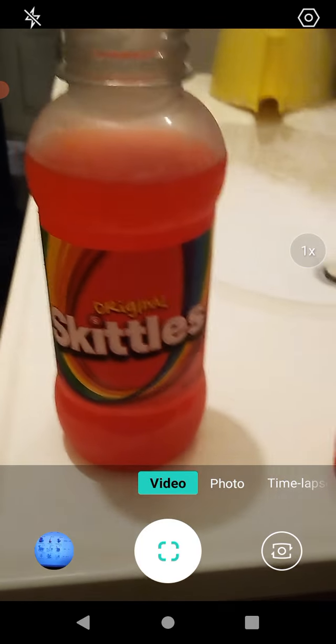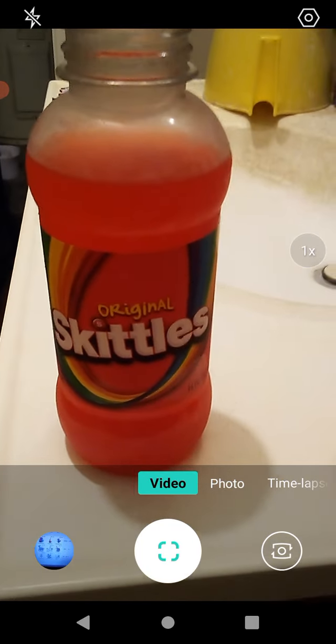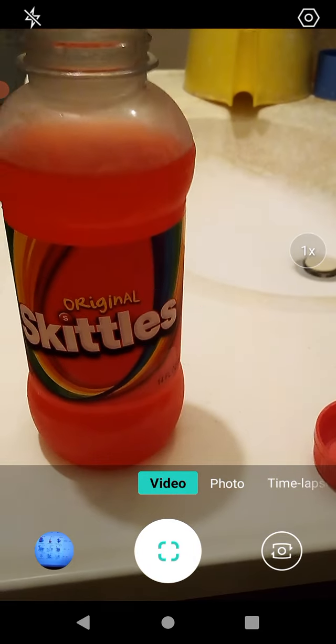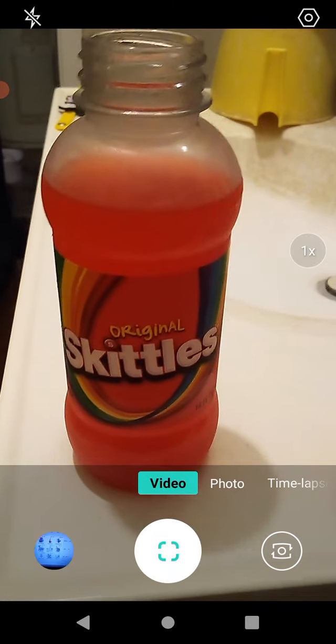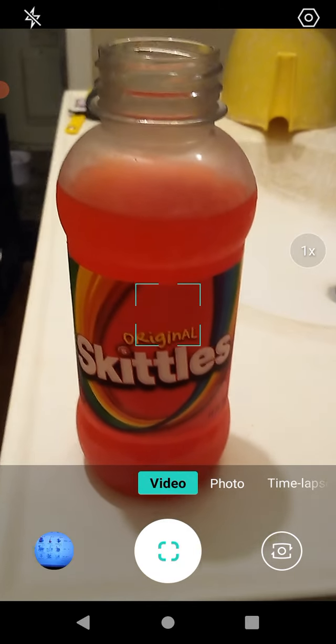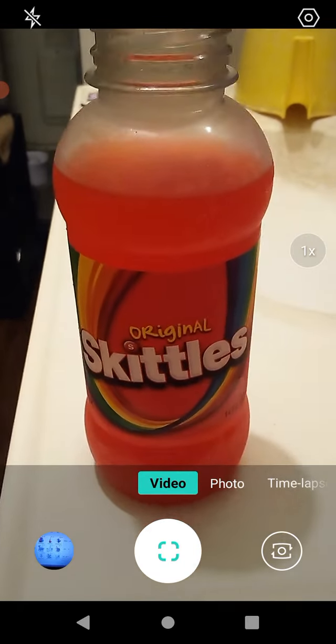To me it tastes like, you know, you take a handful of different flavor Skittles and put them all in your mouth at once and chew them up. It tastes kind of like that, but it's super sweet. I'm tasting all kinds of different flavors here, but they're all very, very sweet flavors.